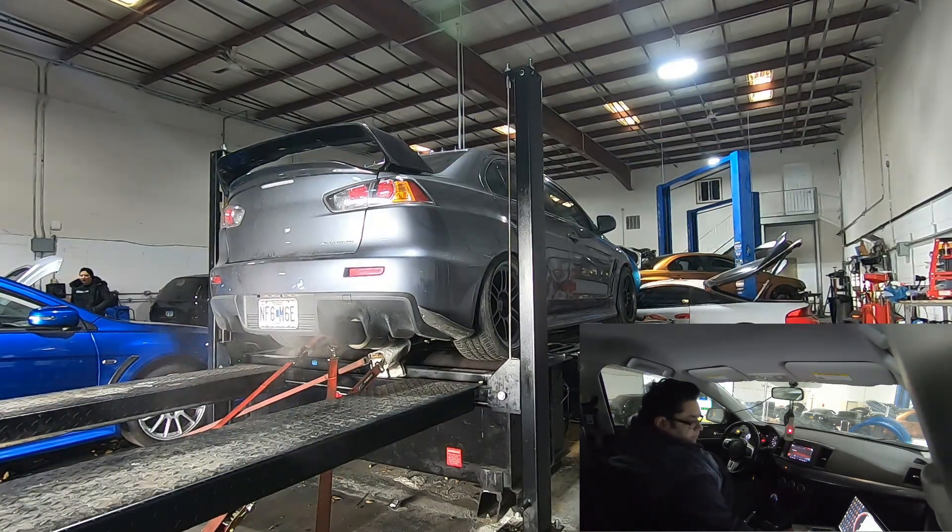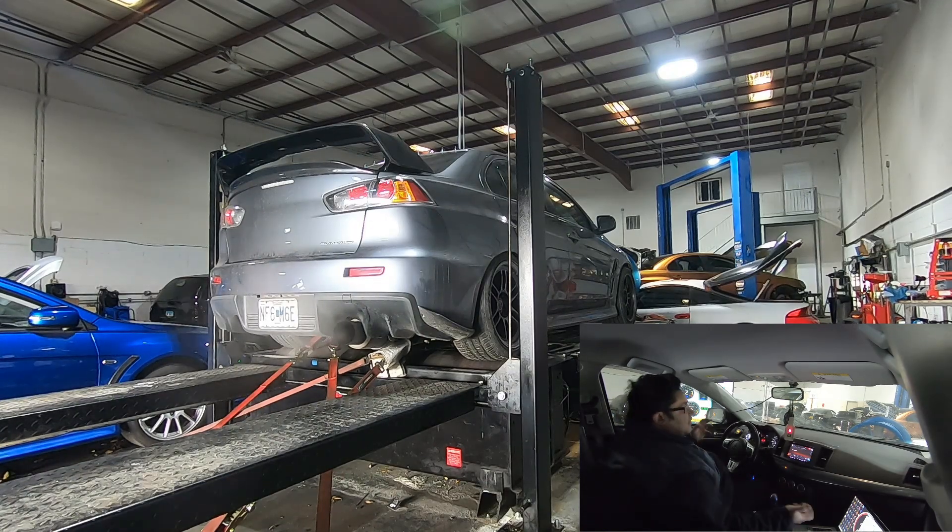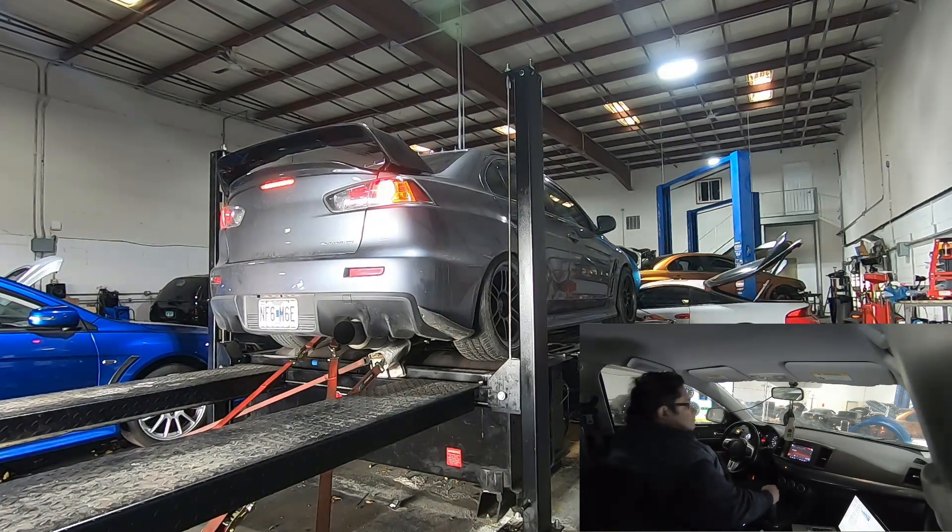One of the questions I got was about running large cams — some people want the loping idle. That's not my goal. My goal is to get the car to run at 14.7 AFR in that range with steady RPM, everything smooth. Sometimes when you try to make a lope you're sacrificing something — either not steady RPM or AFRs are erratic. Just part throttle, make sure everything is good.